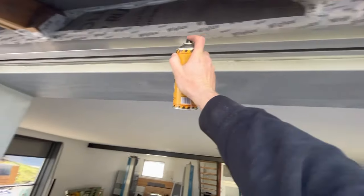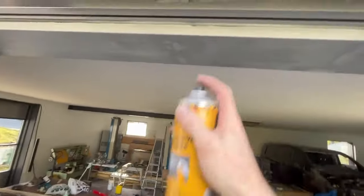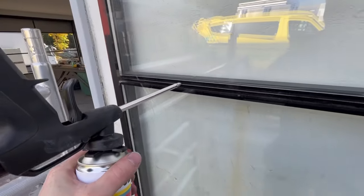On this aluminum frame we're also going to paint. We use Camelon aluminum primer - that's important. While this primer is drying, I'm going to put the foam in between the glasses here.